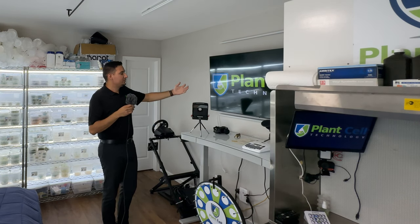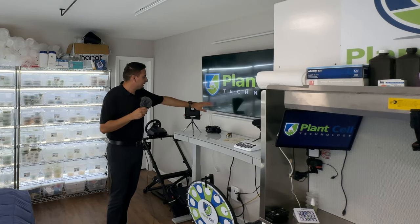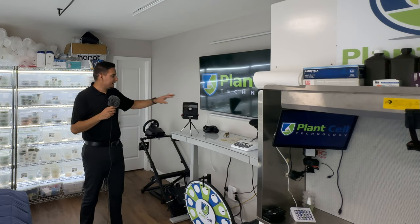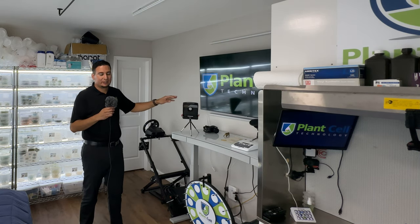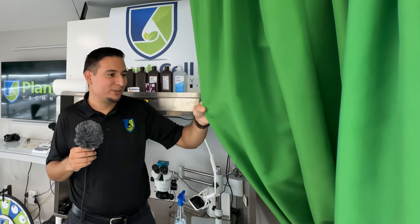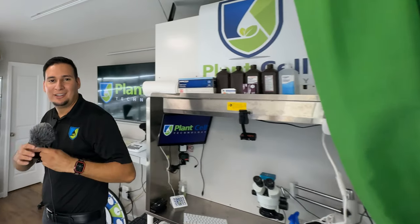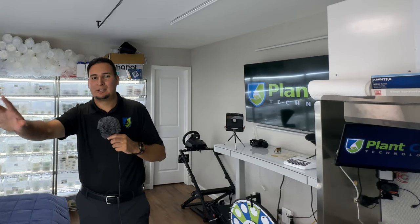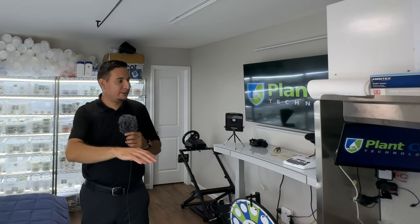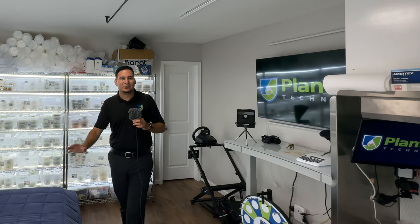Sometimes I have the camera pointing from here where I can either read the teleprompter or just kind of talk. Like I said, this is my room as well, so I have a green screen which I don't use anymore since I'm mostly sitting here. I put it to the side so you don't see what's behind there, which is just another shelving unit. You can probably see a little part of the bed in the wide-angle shot.